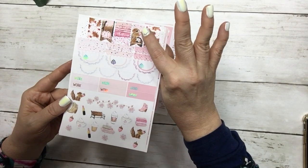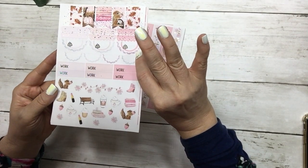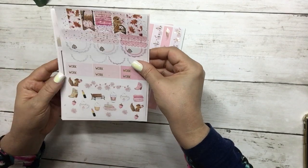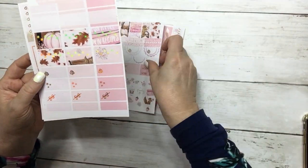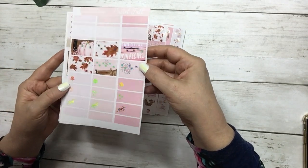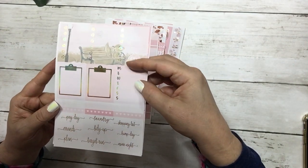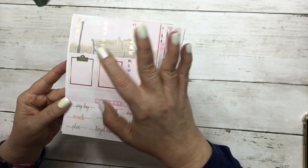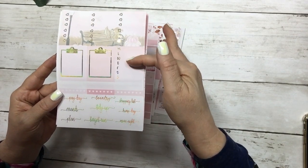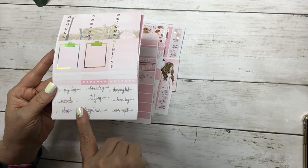This is your flags, scallops, half-scallop circles, work labels and deco, your half boxes and quarter boxes, appointment labels, three heart checklists, your clipboards, your sidebar, your habit trackers and your script.